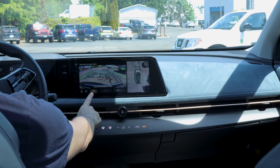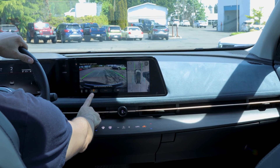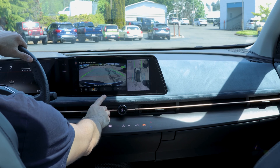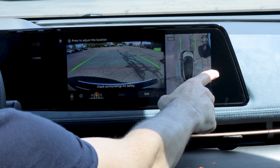Reverse parking or parallel parking. Once you have this chosen and it is correct, you're going to want to select a parking spot. It will map out parking spots — you can manually select them, as you can see me doing here. Once you do that, you're going to hit park.